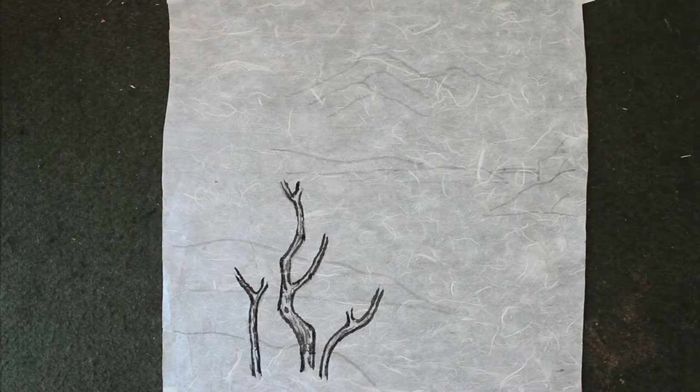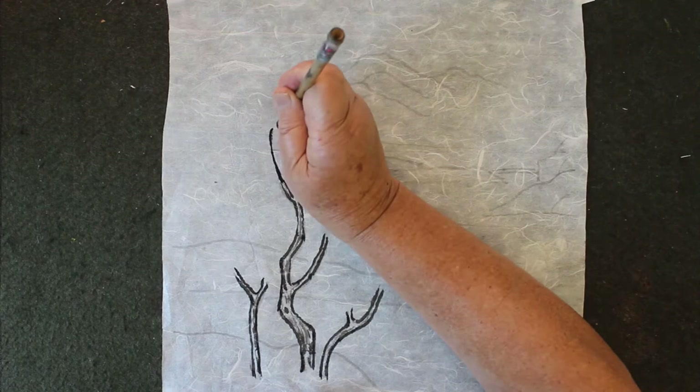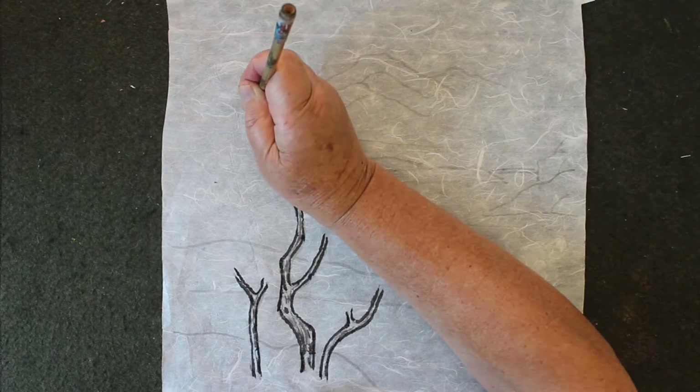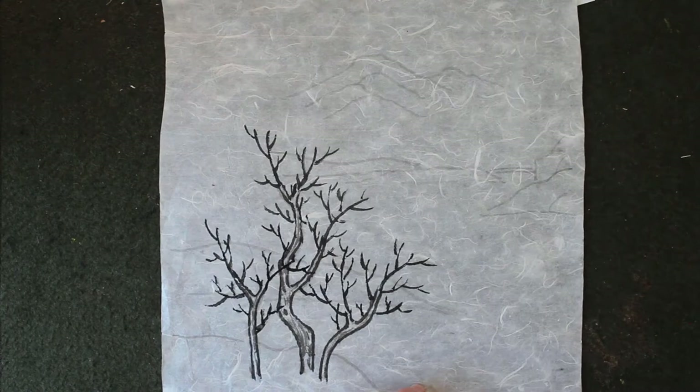Then you use dark ink to the small branches. Add in the young branches. So for the flower tree, I use lighter ink.